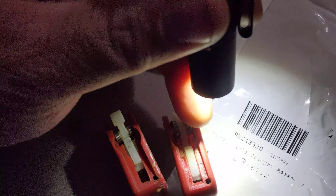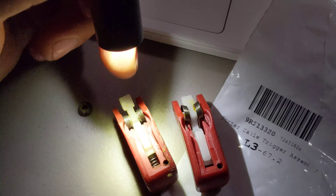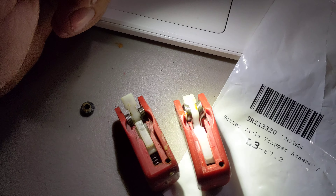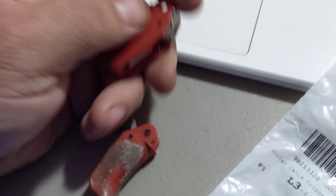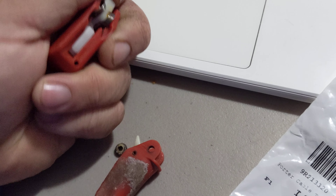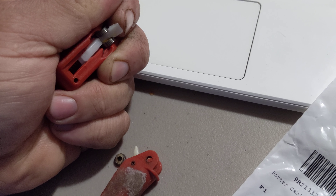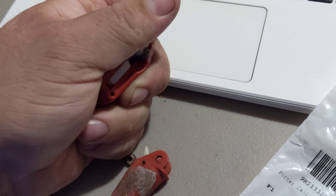You can see between the old trigger assembly and the new one, these legs — whether they were intentionally removed by the old owner to make it function like that on purpose, or whether they broke over time, I can't say — but that does seem to be the problem. As that transfer bar pushes it back, it lifts that block, which will then make contact with the solenoid button.